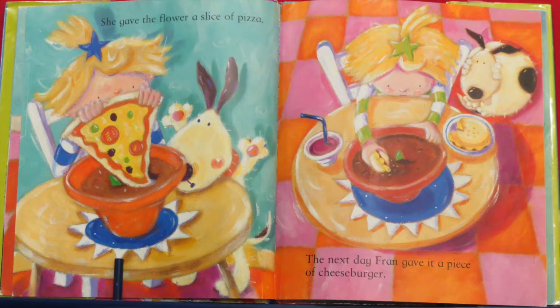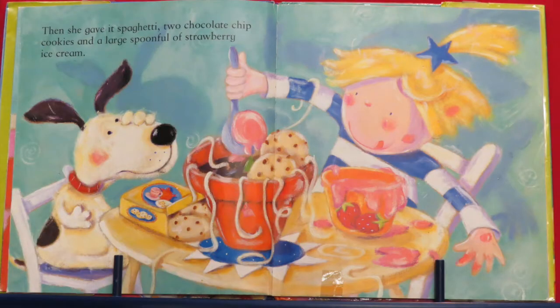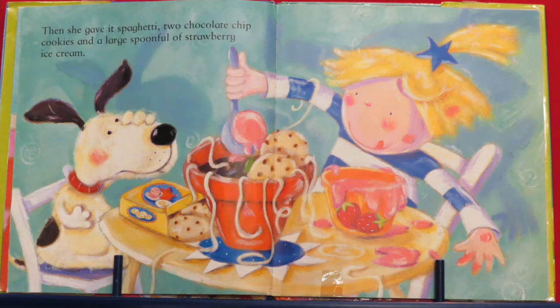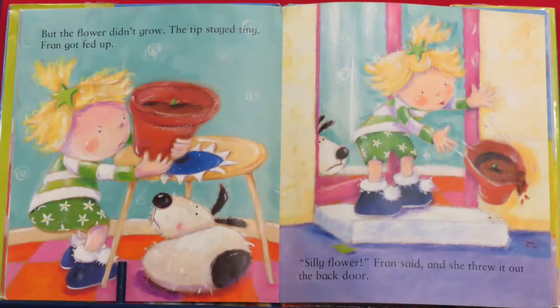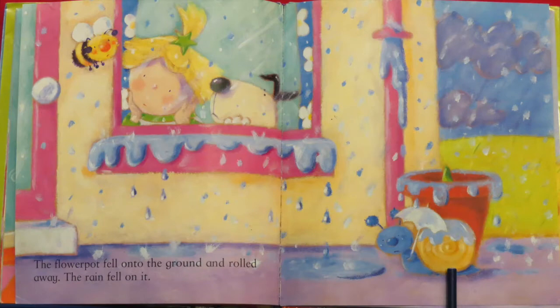Then she gave it spaghetti, two chocolate chip cookies, and a large spoonful of strawberry ice cream. What do you think — did the plant like all that food? I don't think so! She even gave it one of Fred's juicy bones — and Fred doesn't look too happy about that! But the flower didn't grow. The tip stayed tiny. Fran got fed up — silly flower, Fran said, and she threw it out the back door. That's not nice!